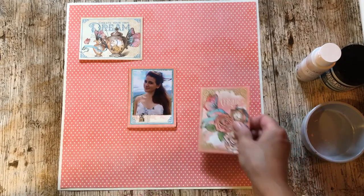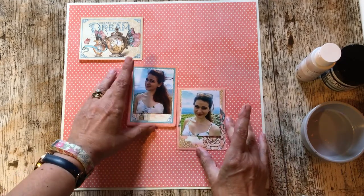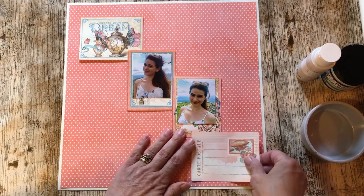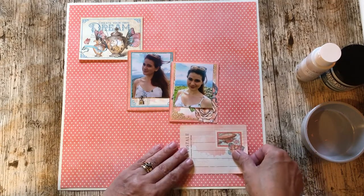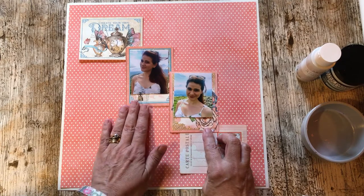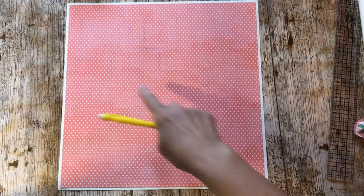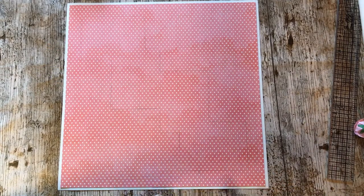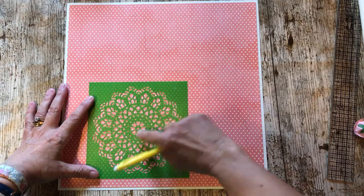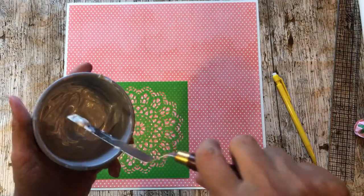I'll play about with where I'm going to put the photographs. I'll pop those on with foam pads in a minute but I'll just get the placement for them. I'm going to remove the photographs and mix up some texture paste with the acrylic. I've lightly marked with a pencil where the cards are going to go and that way I can lay my doily stencil where I want it - I'm going to have it here and here and use the texture paste mixed with the pearl acrylic.